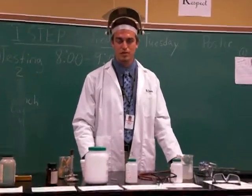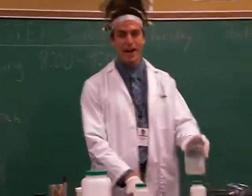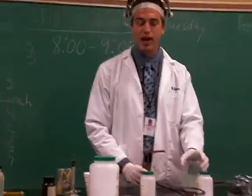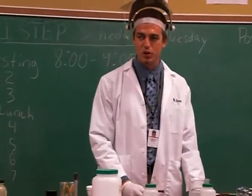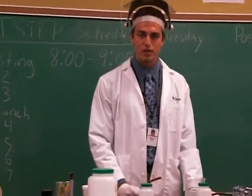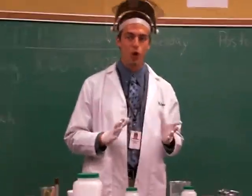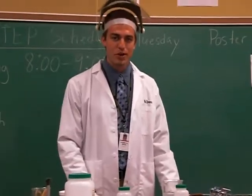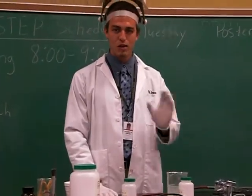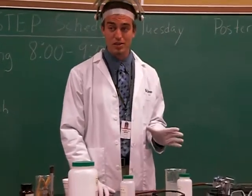We're going to do a little demonstration here with our gas. Now, this is natural gas, and I just want to make a disclaimer that everything you see in this demonstration, I will not attempt by yourself, unless you're under the direction of a trained professional like myself, or you're in a controlled situation such as this classroom right here. So any of you out there, don't be stupid and kill yourselves by attempting this.